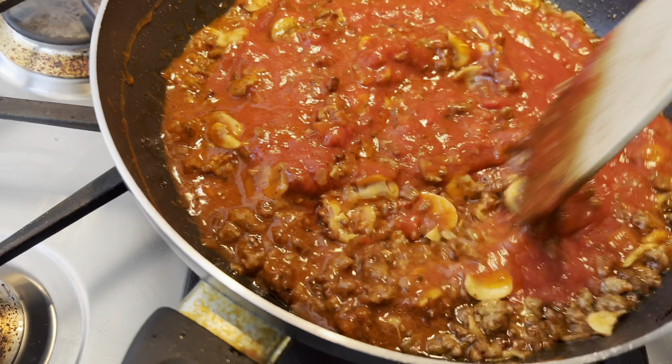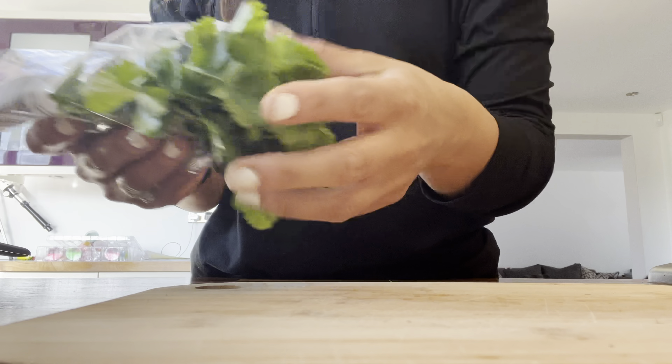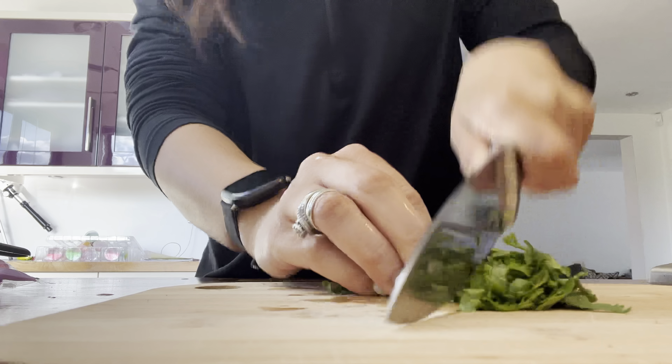I'm now going to cover with the lid and simmer. In the meantime, I'm taking a handful of fresh coriander, rinsing it and finely chopping it up.